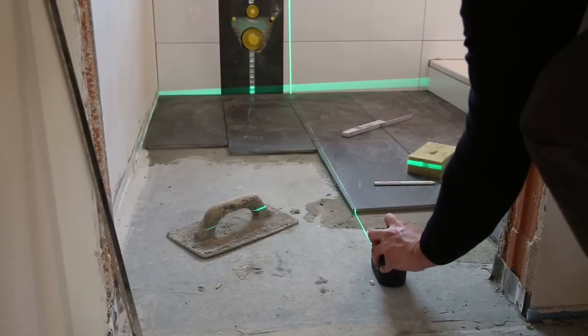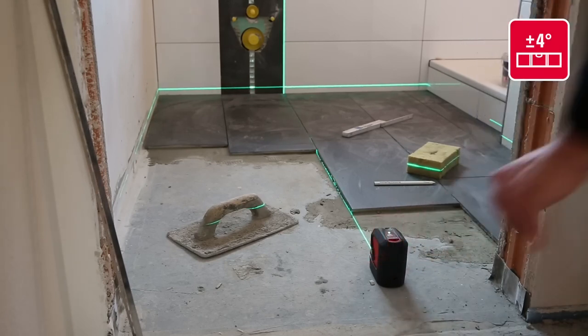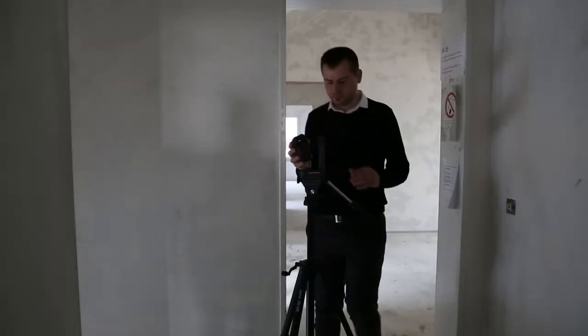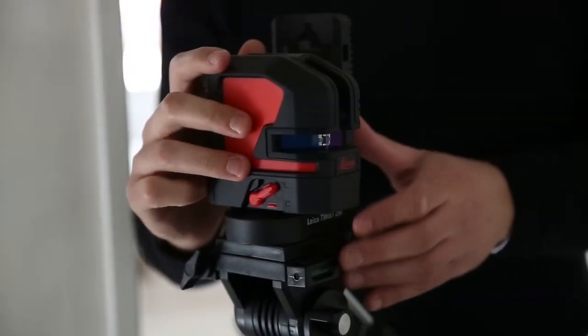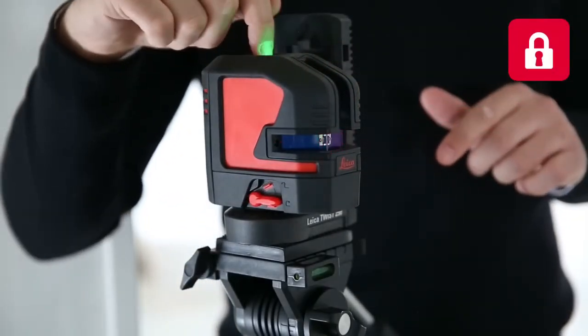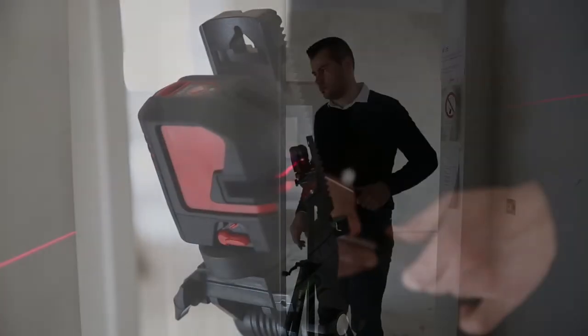The Leica Lino automatically adjusts its positioning within plus or minus 4 degrees. The Lino can be used for tilt applications too. Make sure the leveling lock switch is in the lock position and incline the tripod head with the Lino to the desired angle, which is very helpful when installing handrails.